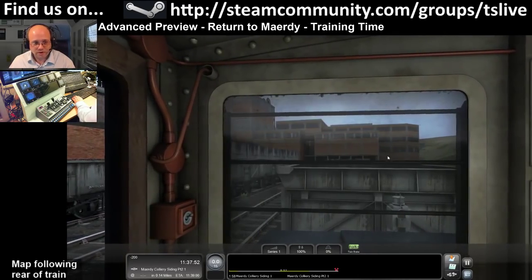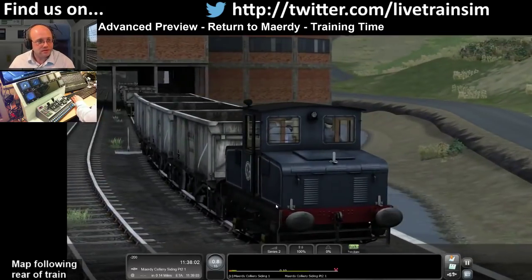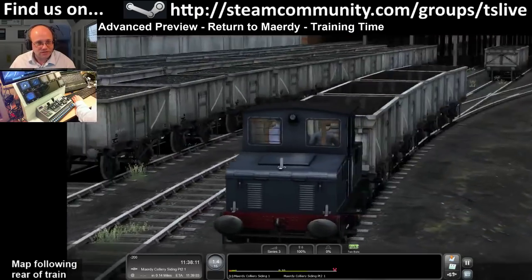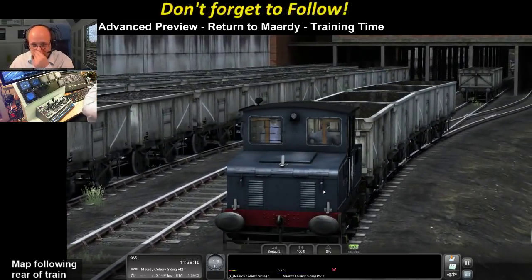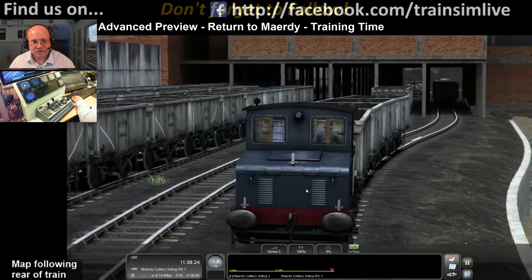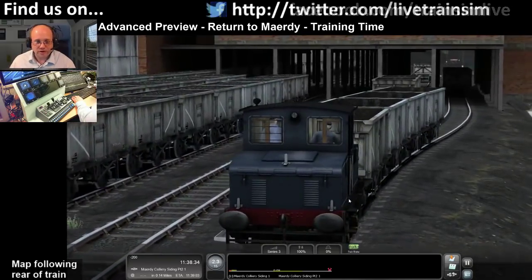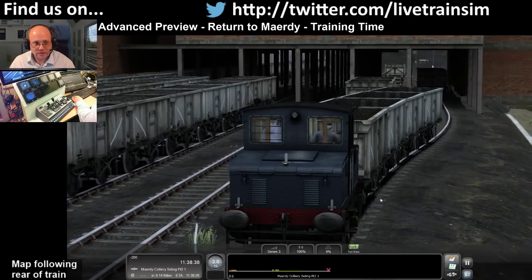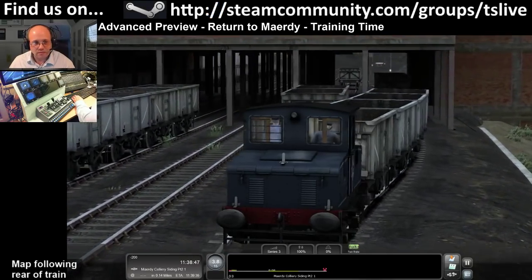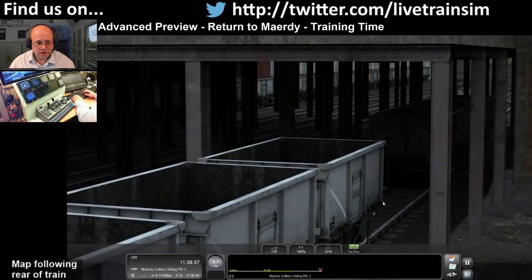We need to stop and couple up to these wagons. This scenario has got a number of problems - as always with these advanced previews, you're looking at content which isn't finished yet, and you're going to see a number of glitches. There are a couple of things like at the end it fails you for no particularly good reason, but that's being worked on. This is a tutorial scenario that gives you exercise to learn how to use this new loco.